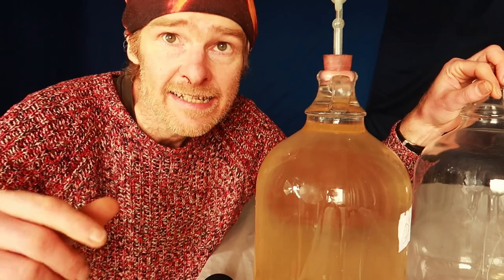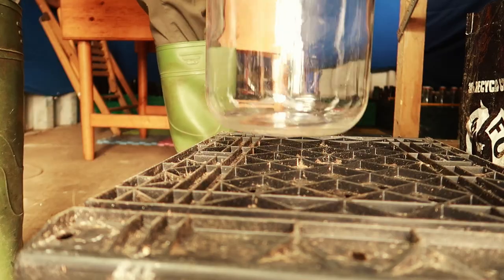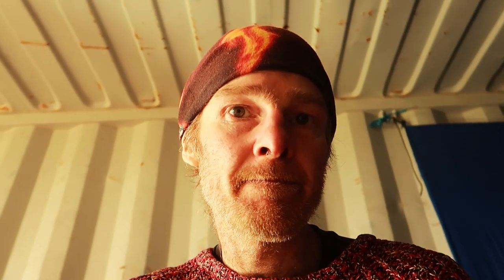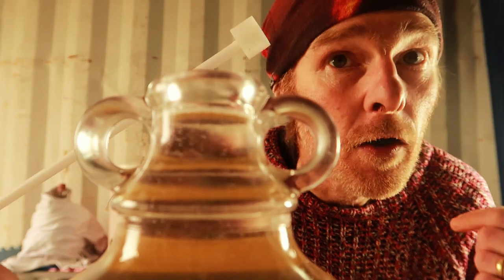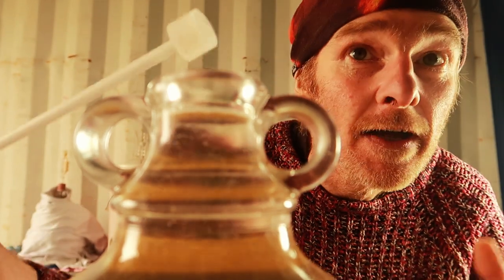You want to place the clean empty demijohn down on the floor so it's lower than your primary demijohn. Then remove the airlock of your initial demijohn and insert one end of the siphon tubing into the demijohn.